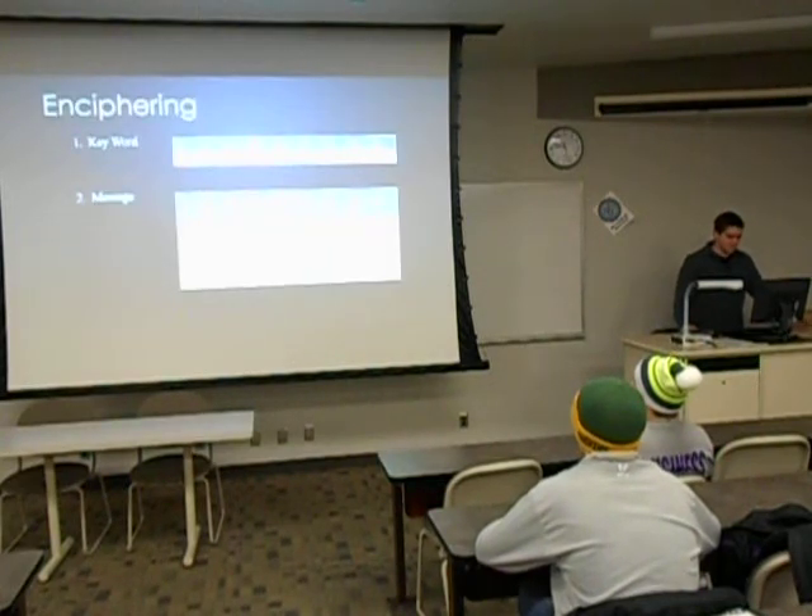So when you cipher it, first you get your keyword — I used Cleveland. You number the letters in alphabetical order, so A is one, C is two because that comes next. When you have two of the same letters, you do it left to right, so the two E's are four and five, because the left E is lower than the right.